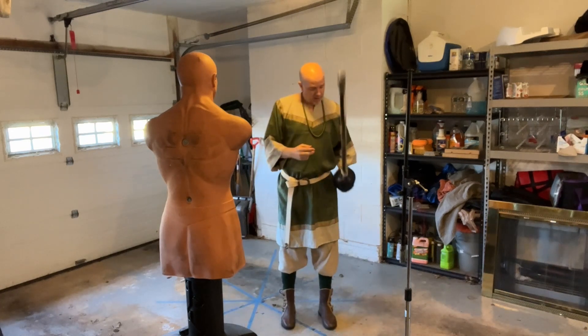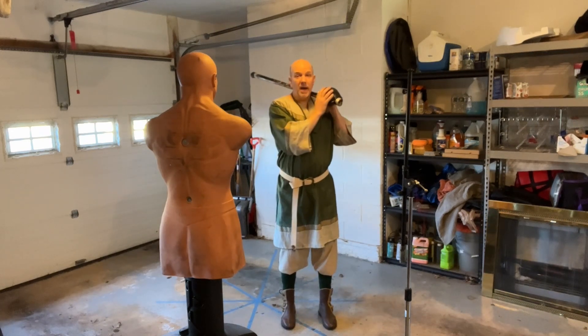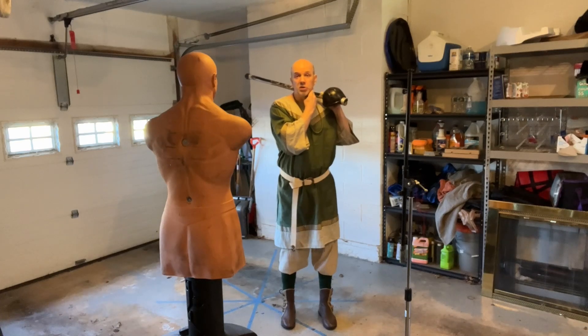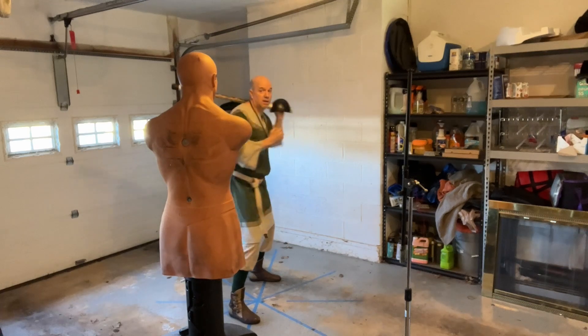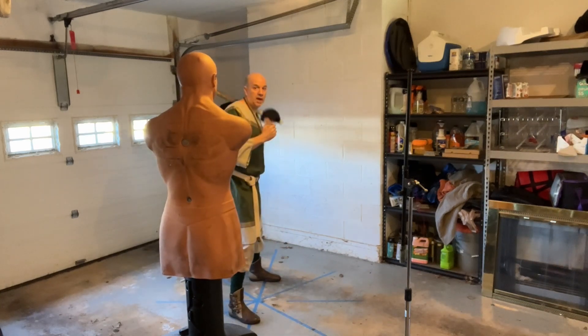Number two: keep your basket hilt close to your jaw. You don't want your arm to swing out. I want this movement rather than that wider movement.